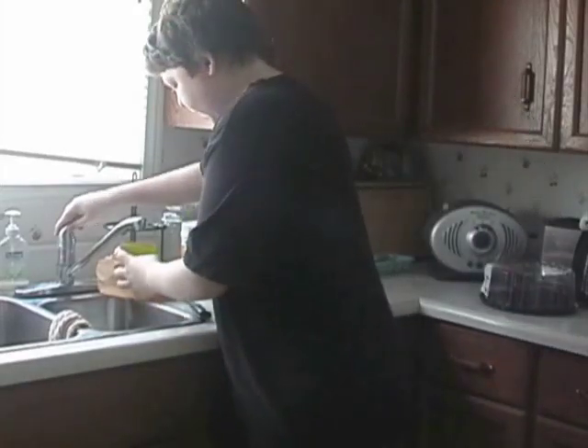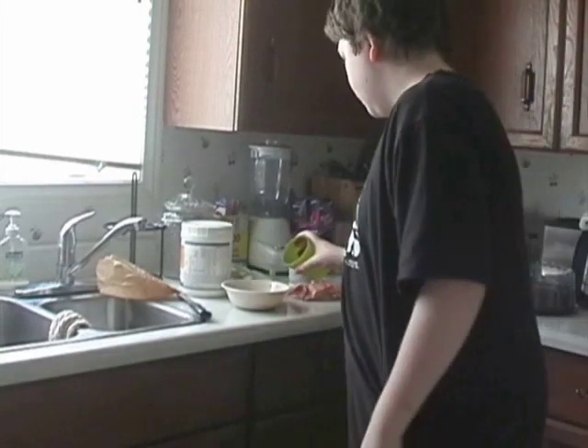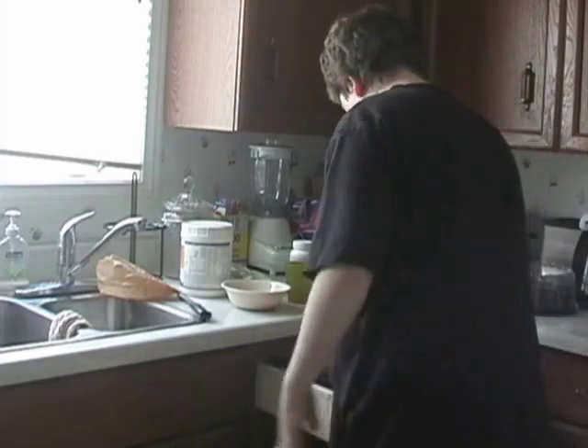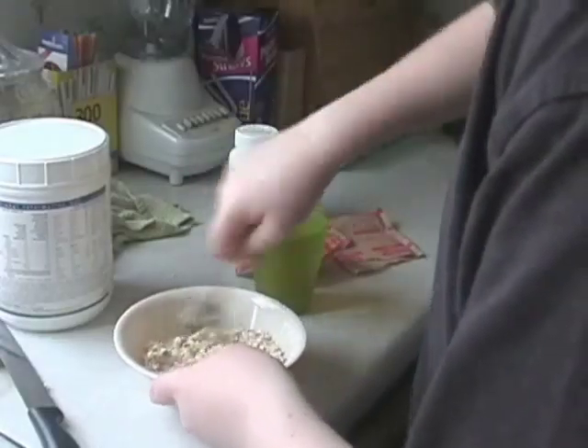The next item you need is water. Just get any size cup — it doesn't really matter. I'm going to use this little small cup here. Fill it halfway with water. I don't really want it too gooey, so it depends if you want it thick. Just fill it up, and now we're going to mix up the oatmeal.